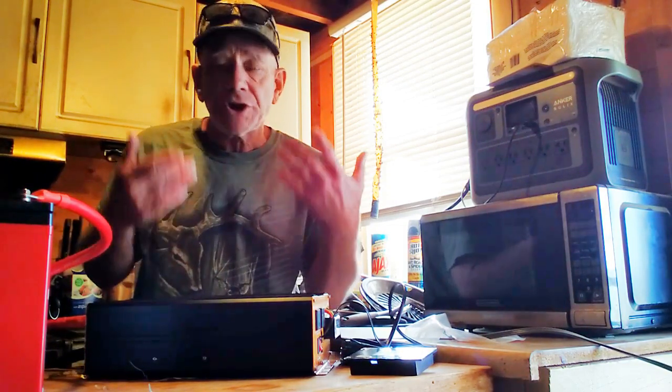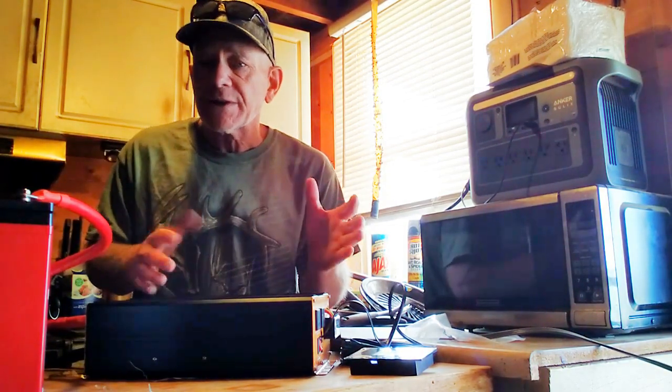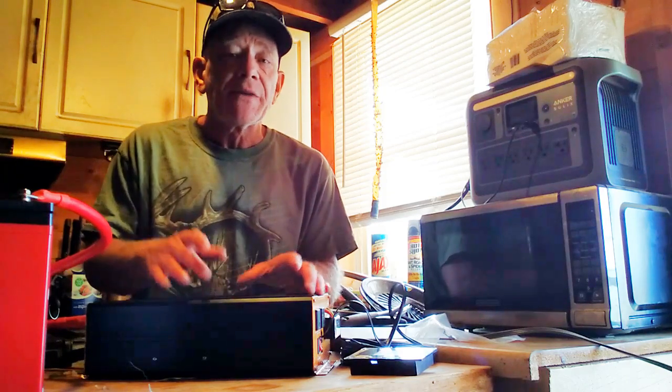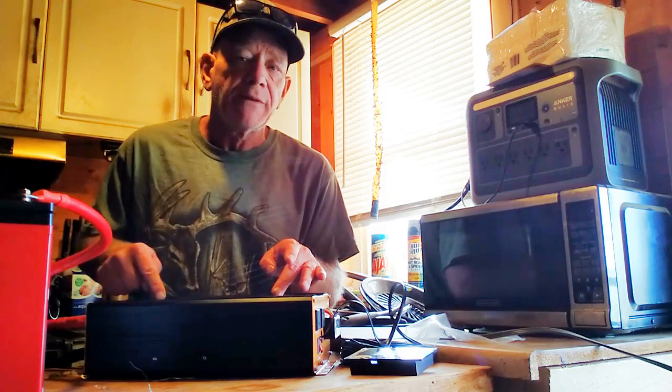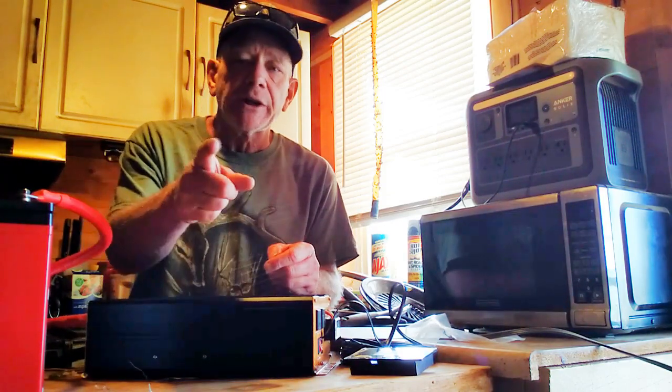BougerV has good recommendations and a lot of reviews — it's a good quality product. That is BougerV inverters. This is a 2,000 watt 12 volt pure sine wave inverter available on Amazon. Go take a look at them.